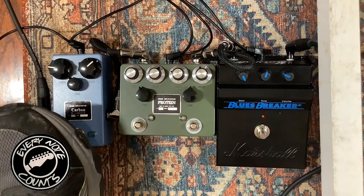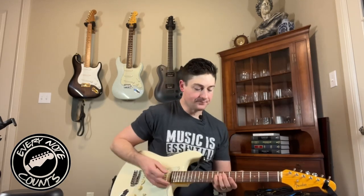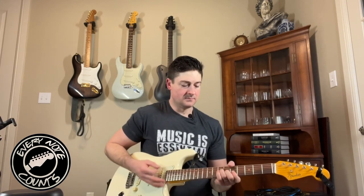Here's my clean, open E. I strummed the Protein a little bit softer than the Carbon, but they sound the exact same. Hopefully that proved the point. Let's get back to comparing it to the original Blues Breaker.